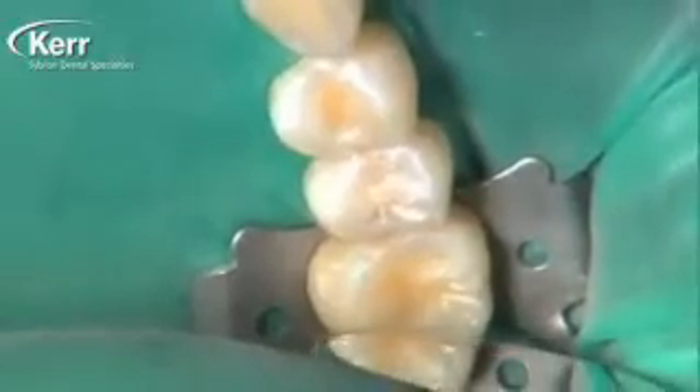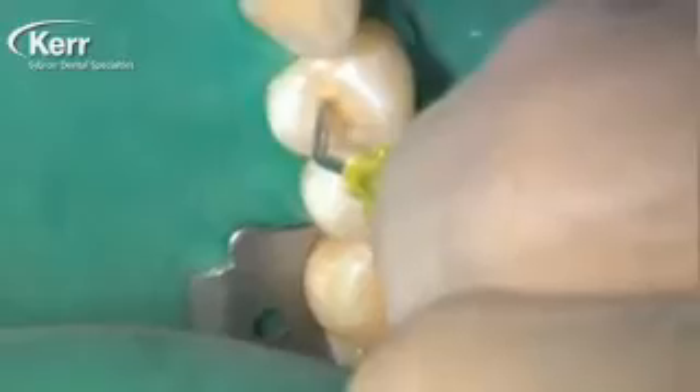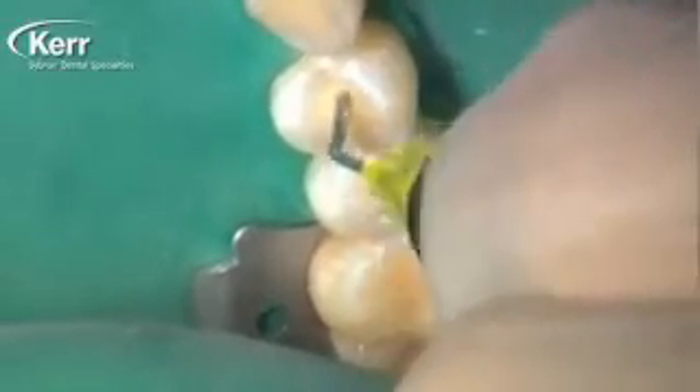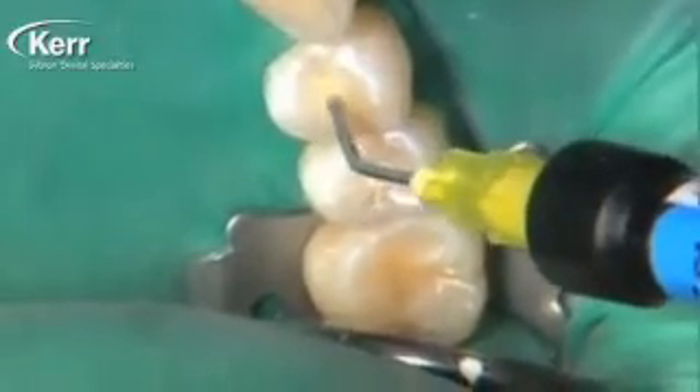That initial layer is in place and it's about half a millimeter thick, so I probably only need another millimeter of Dyad Flow. I'm placing it directly on top of that first layer. This is a restoration that we would probably restore with a flowable composite anyway, so the fact that it's a self-adhering flowable composite makes it even easier.